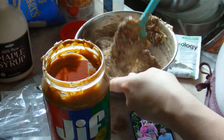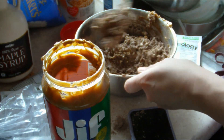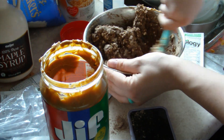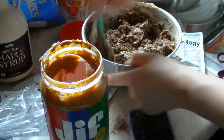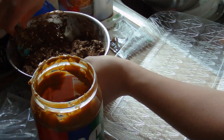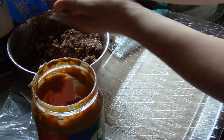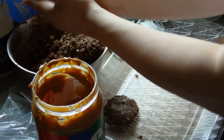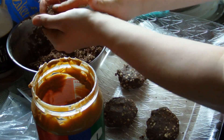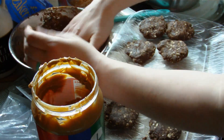They're generally allergy-friendly because they're made with oats, rice cereal, and bananas — so they're gluten and dairy free. If you choose to use sunflower butter instead, they'd be nut free as well. Thank you for watching! Please subscribe if you haven't already. If you want to see more videos like this, comment down below — I have so many recipes and I cook all the time, so I'd love to share more with you guys. Hope you have a great day and I'll see you in my next one!